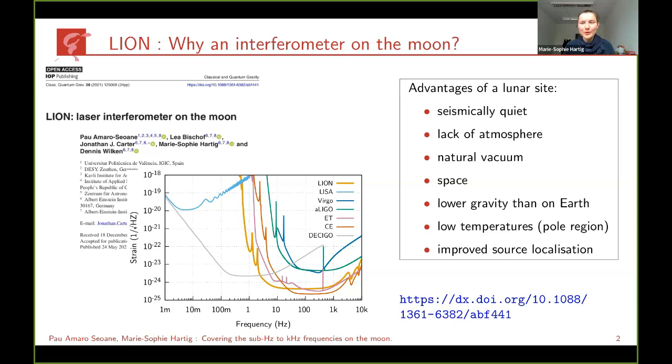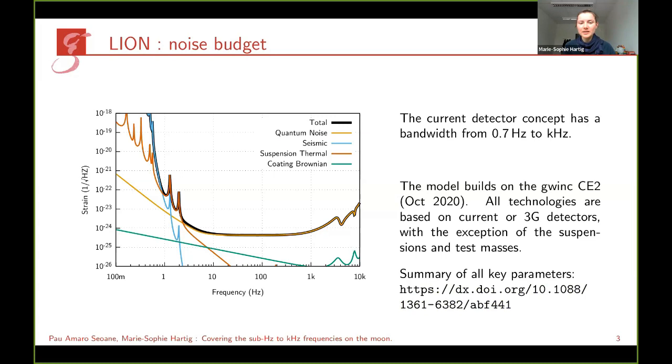We called this concept LION — the Laser Interferometer on Moon. On the next slides I will present how we derived the sensitivity curves. This is the noise budget, and this detector would be sensitive between 0.7 Hz and the kilohertz regime. It fully builds on technologies that are already available or planned for third-generation gravitational wave detectors. The only changes from known concepts are the suspension numbers and the test masses being stressed slightly.